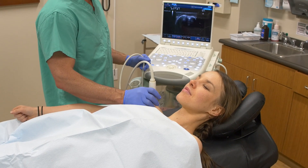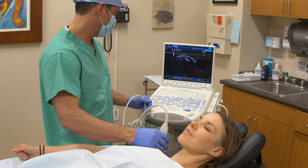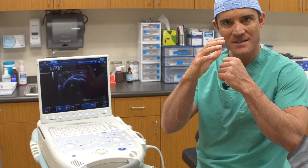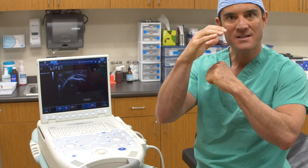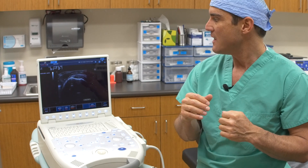Everybody thinks of MRI in this country as the gold standard for evaluating soft tissue, but ultrasound in the rest of the world is really the gold standard for many structures. You can't see down inside the joint — so if it's the labrum of the shoulder or the hip, the inside surface, the soft tissue lining of the socket portion of the ball and socket joint, you can't see that. But something that's outside the joint, you can see. I use my ultrasound every day — it's a wonderful tool.